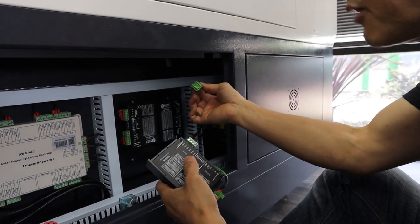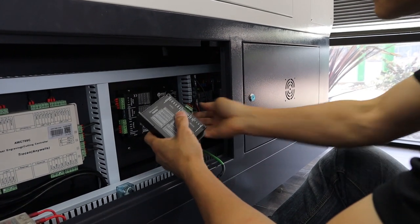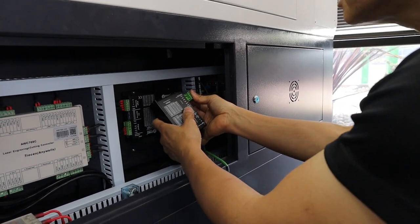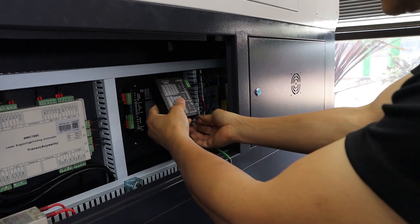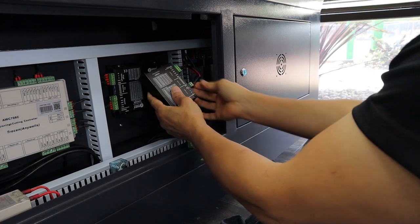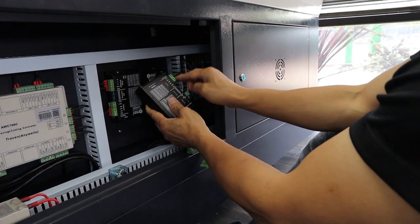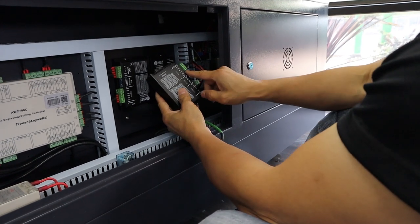The signal cable is coming from the DSP controller card, so I can just take it out and plug it into the two-phase driver. Double-check: positive, negative, and pulse are all correct. Hook the rotary up to the driver.